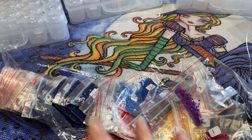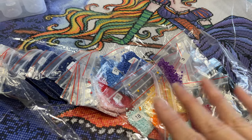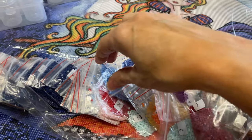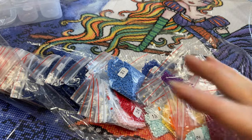The problem with this, though, is that it gets messy. The bags get messed up. If you leave it in the plastic bag it came in, once you start pulling diamonds out, they just start moving around and it gets messy.